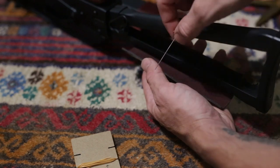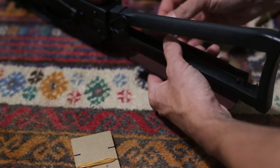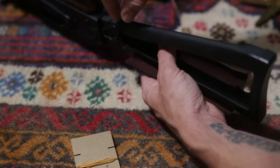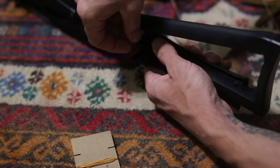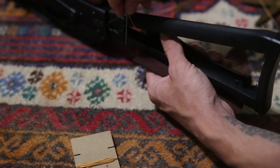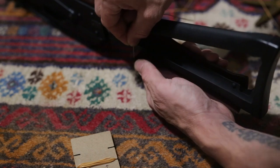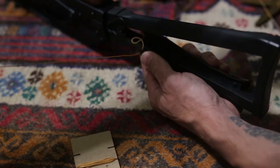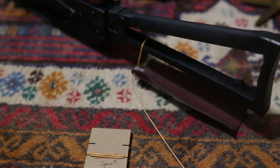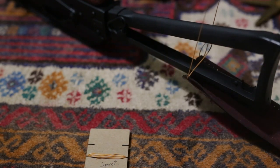I'm going to take one end of the thread and go through the right side, just outside of the first hole in the wrap. The needle will go through the triangle stock here, and then I'm going to go through the inside on this first hole to the outside. Make sure both sides of the thread are equal in length — that's about equal.